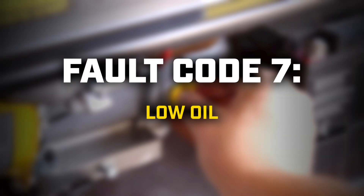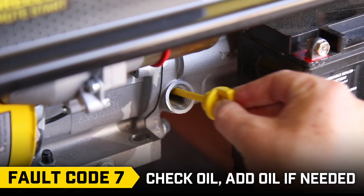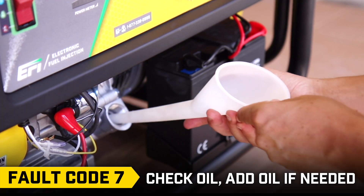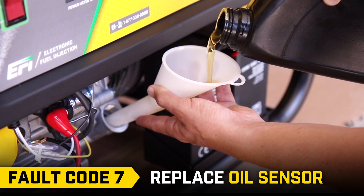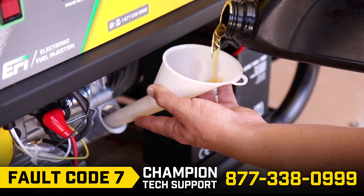Fault code 7: First, let the engine cool. Check the oil level and add the appropriate amount of clean engine oil. If that doesn't solve the issue, you may need to replace the oil sensor. Call Champion Technical Support.